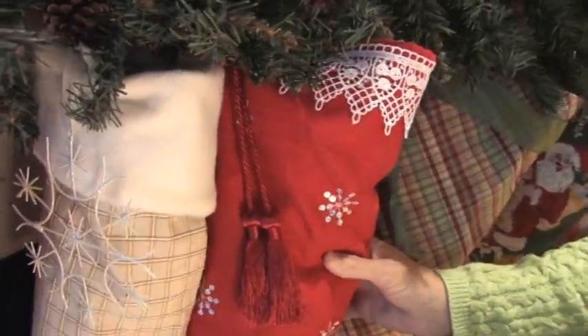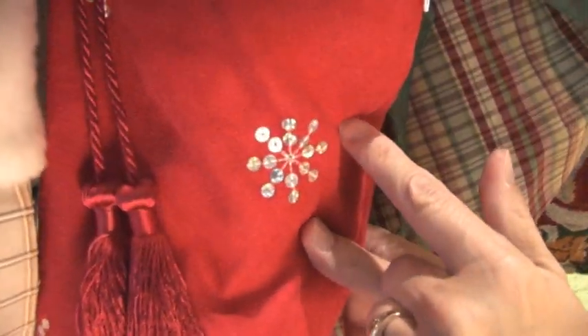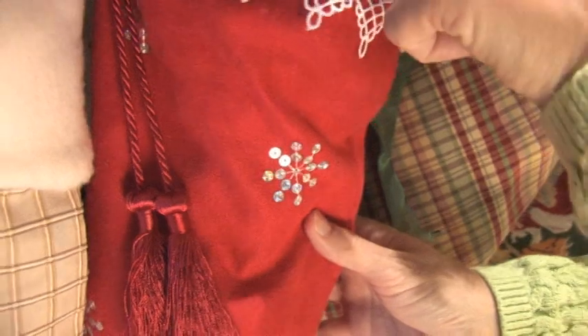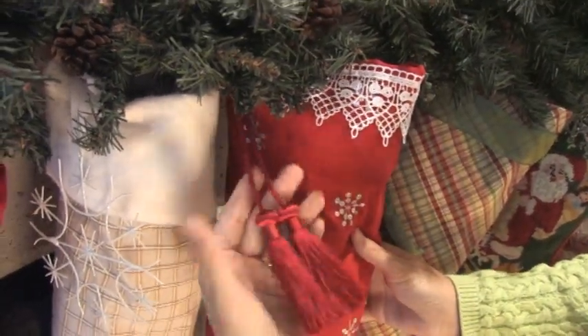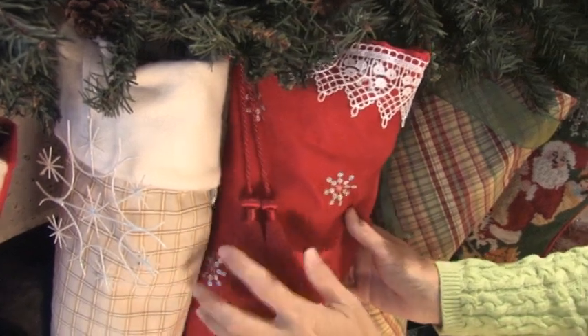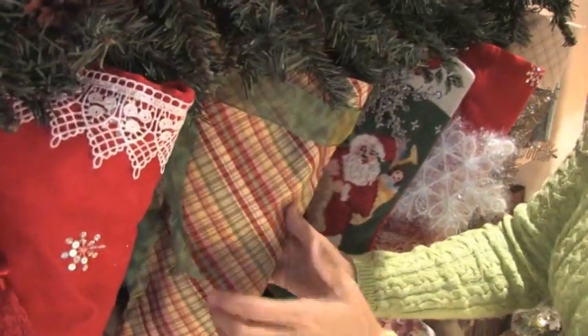Next to that, this fabulous red velvet with the sequin snowflakes adds some shine and sparkle. I touched it up at the top with a little bit of lace trim that I had. I had one more tassel, so this seemed perfect for this one. The plaid was kind of neat — it added a combination of colors, the green, the red, the cream, and some neutrals pulling everything together.